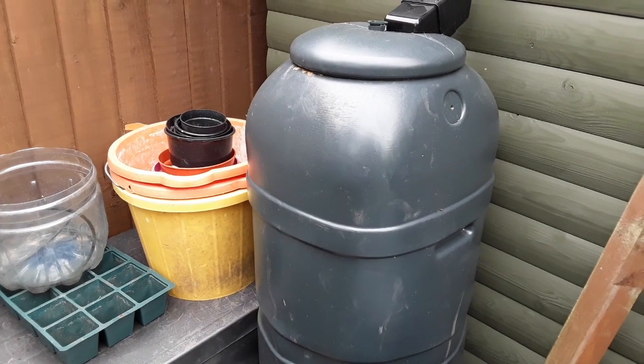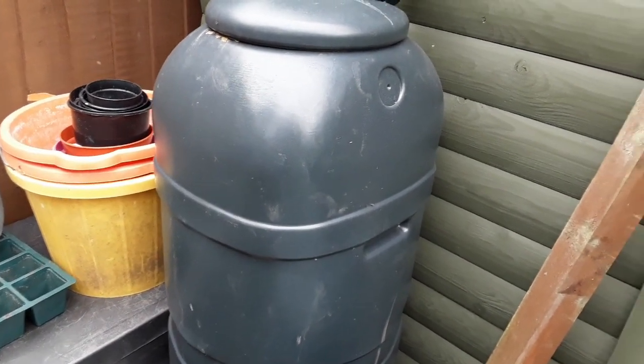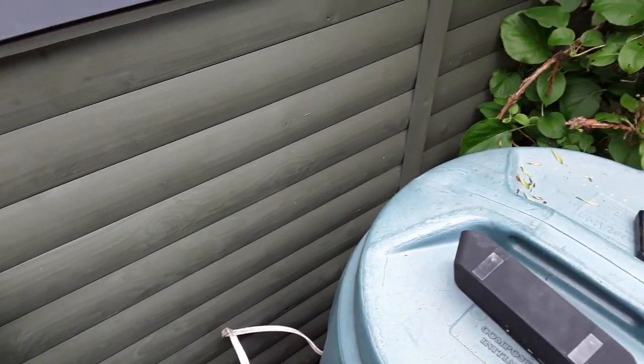This is the butt itself. The intention is to run an overflow pipe down the side of the butt, along the underneath, past the existing bins and into the front border.